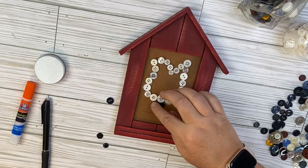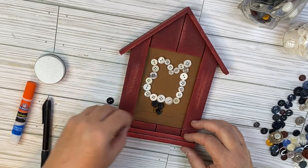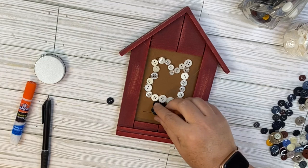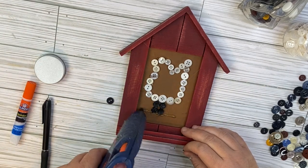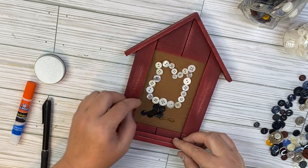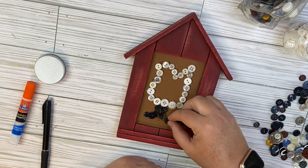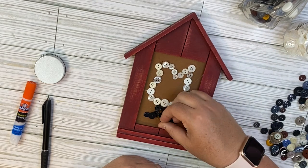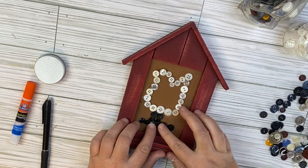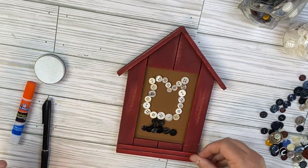Once I get the white buttons all glued on, I'm going to go ahead and add some black buttons down here for his feet. I do two rows of two, and then I do a long row of a few buttons just to show like maybe his talon feet going across there. I do go ahead and add a darker brown button up towards the beak to give it a beak look. And that is it for this project — I think it's adorable. It's a little abstract, and I do think it looks super cute in this house barn-type shape.